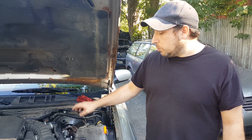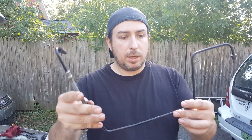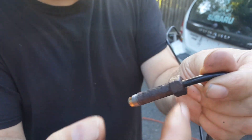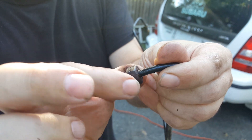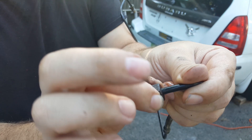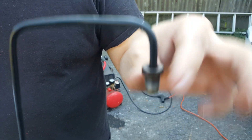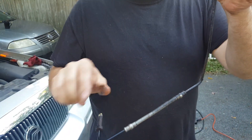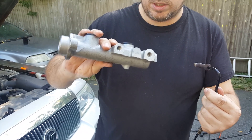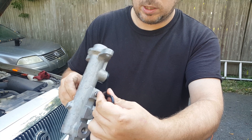We did get the hard line off that was frozen on the master cylinder. Basically what happened is the line was not moving from the nut, and this is a long one. We couldn't get it to spin, so we disconnected it at the ABS unit and all the clips in between, and just spun it off the master cylinder once we pulled it out. Now we're putting the new one in — we're just going to take the line and screw it into the master cylinder.